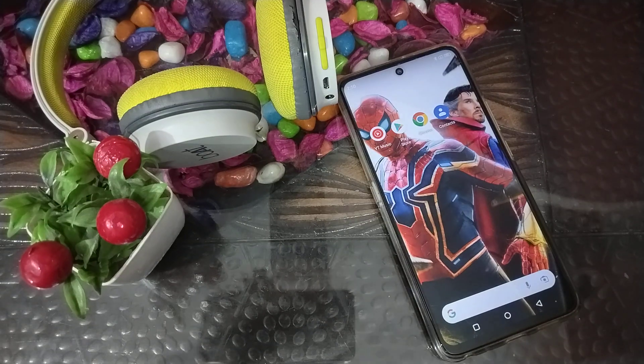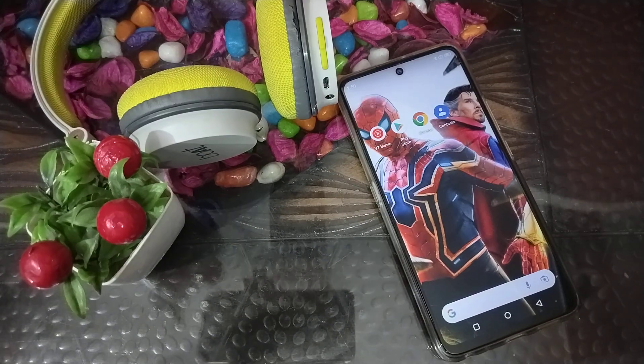I hope you have understood how to unpair headphones on a Motorola phone. That's it! Thank you for watching. Please like my video and subscribe to my channel.